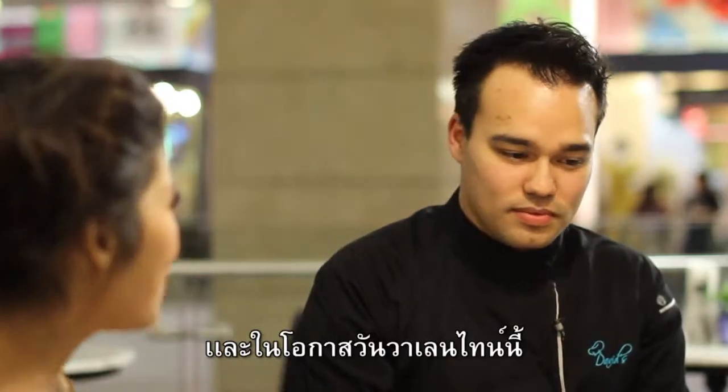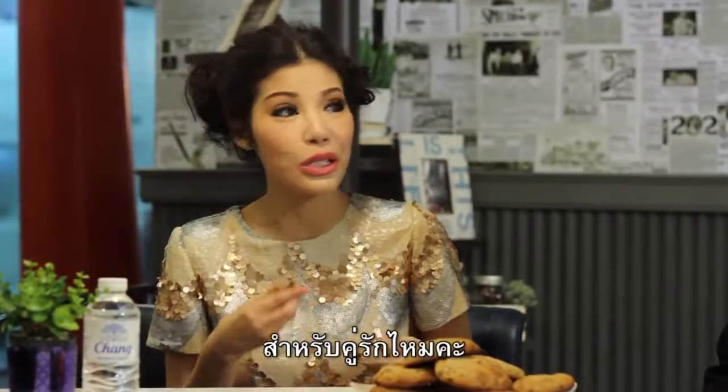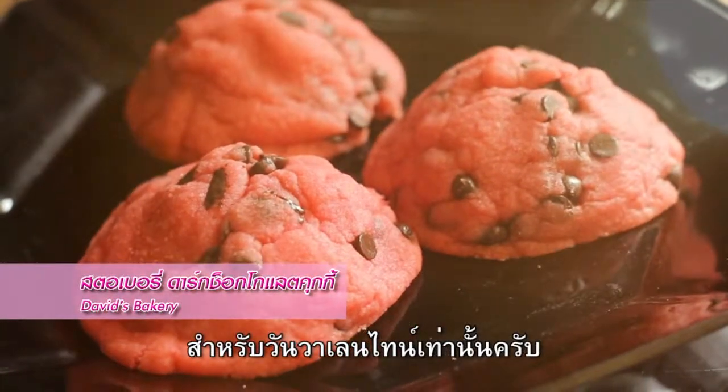And for this upcoming Valentine's Day, do you have any special menu for the lovers or special cookies? Yes, we're going to be making a strawberry dark chocolate cookie, only for Valentine's Day.